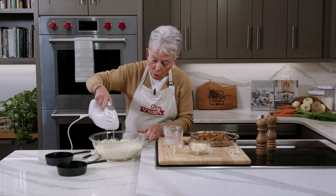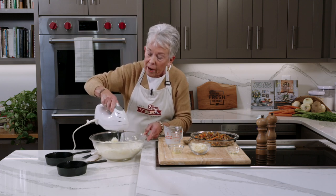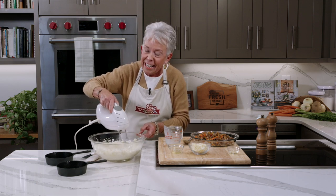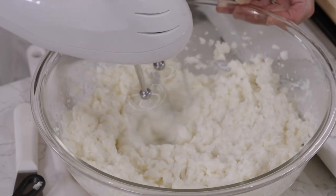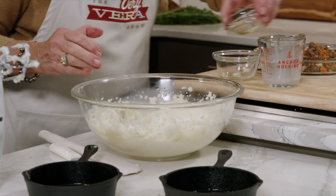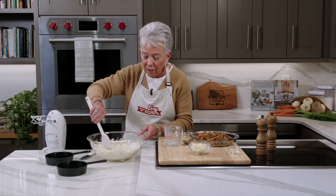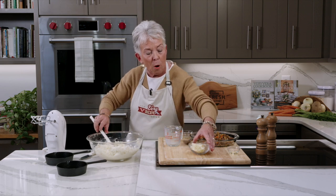We've also got the truffle oil that's going to go into the potatoes. Everybody has their preference about whether they want very whipped or a little bit chunky — I kind of lend myself to the chunky side. Let's add in the truffle oil. I love the way it smells — it's kind of woody and earthy, it just gives a great flavor profile to this dish with the butternut squash.